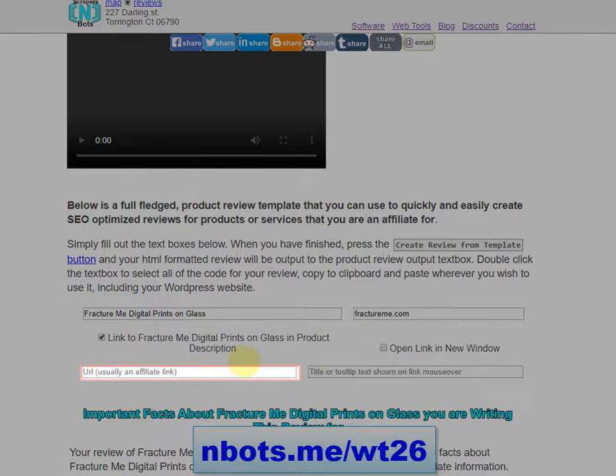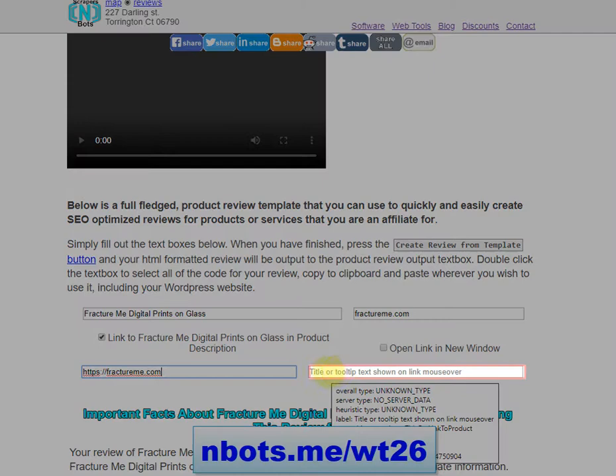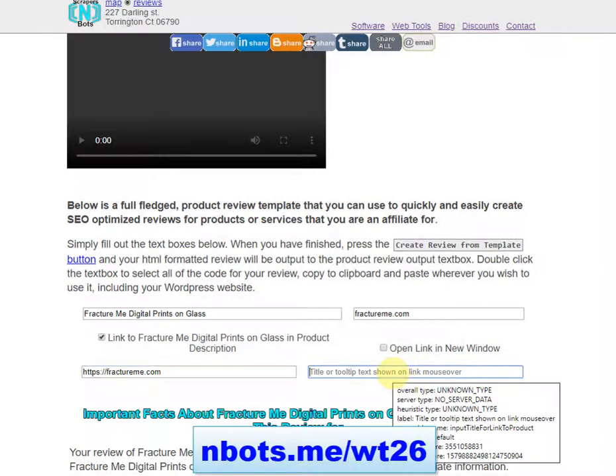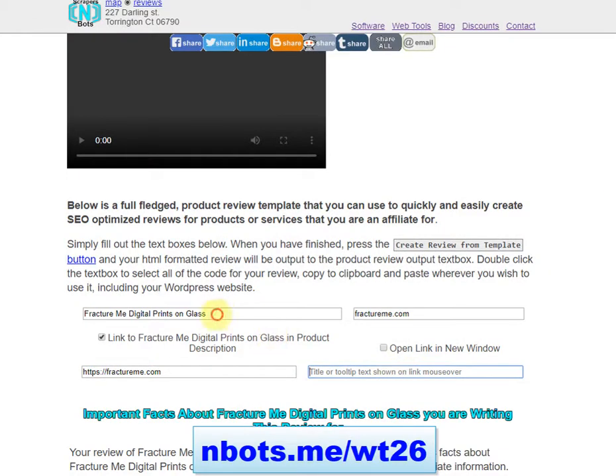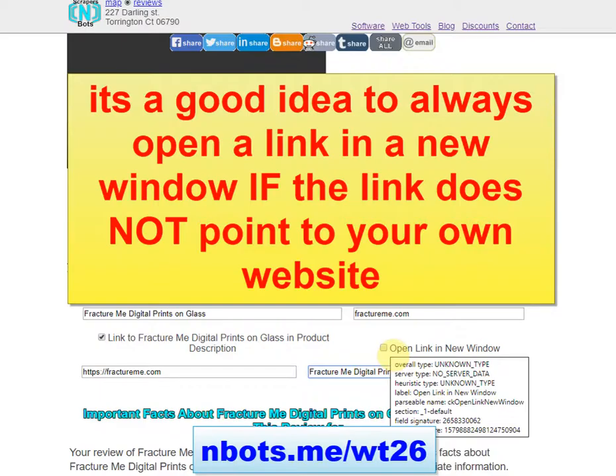I don't have an affiliate URL for FractureMe but for this example we'll just pretend it's one. Then you enter in a title or tooltip text — it's a good idea to include this for SEO purposes. I would include the name of the product followed by the word 'website,' and then specify if you want the affiliate link to open in a new window when somebody reads your review and clicks on it.